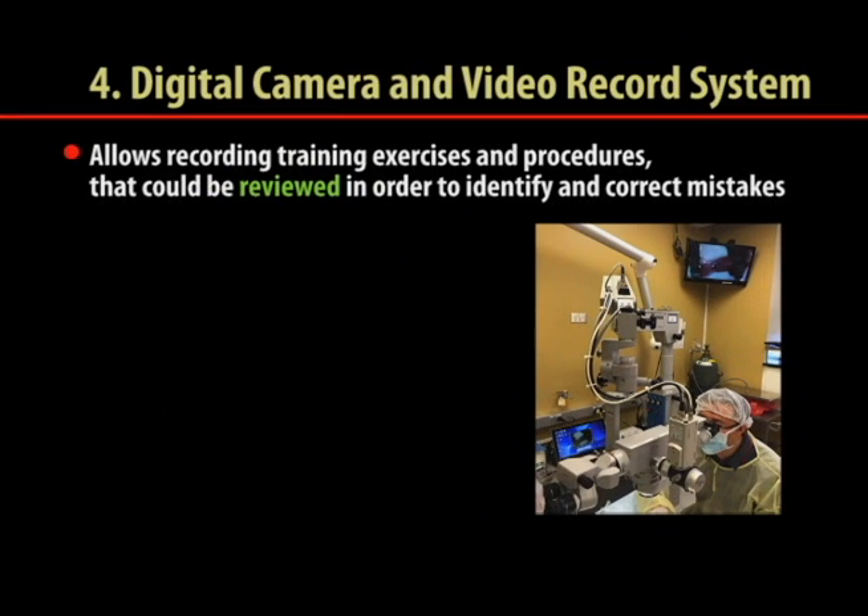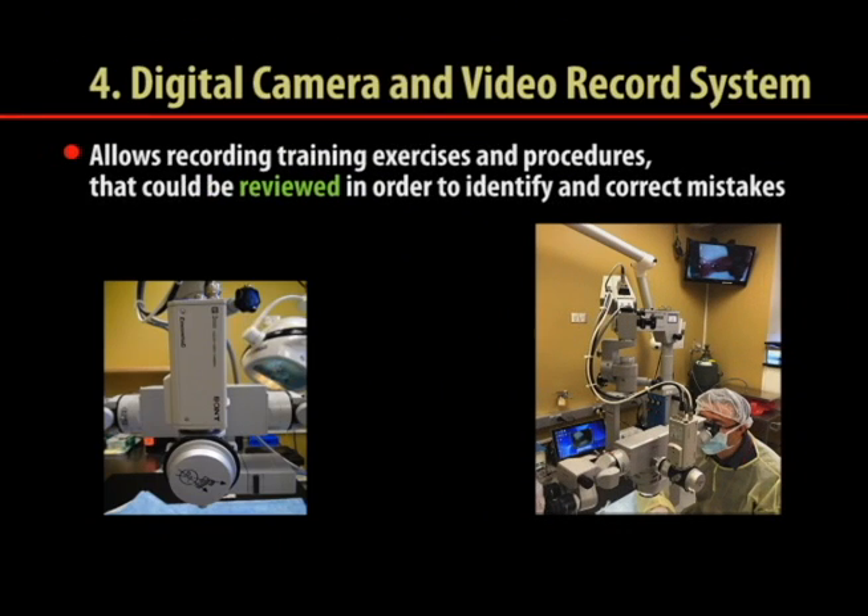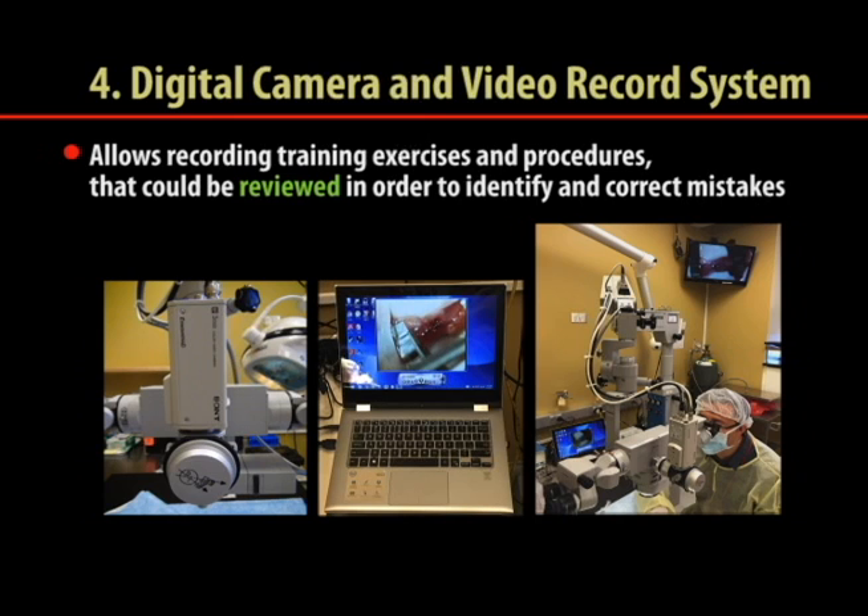A video system composed of a digital camera connected to a monitor and a recording device is useful for microsurgery learning. This system allows people not directly performing procedures to watch them. Recording procedures is another tool that speeds up the learning process — it enables the trainee to watch their own mistakes and helps with planning to prevent repeating the same mistakes.